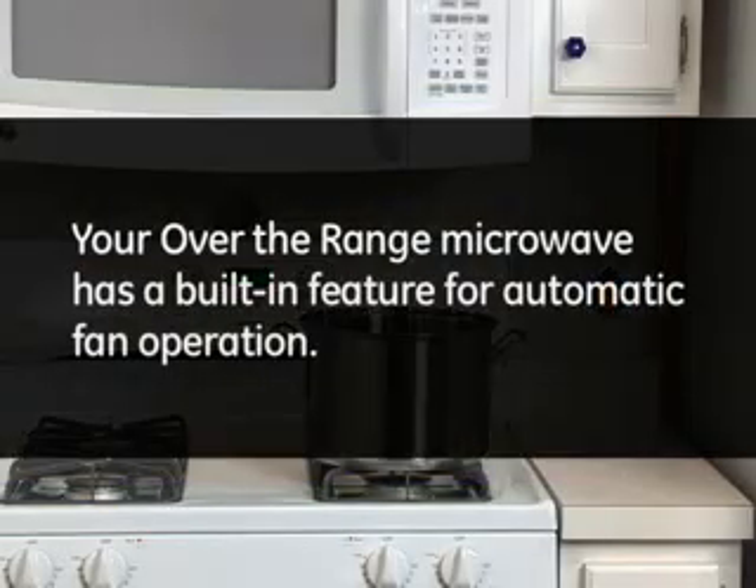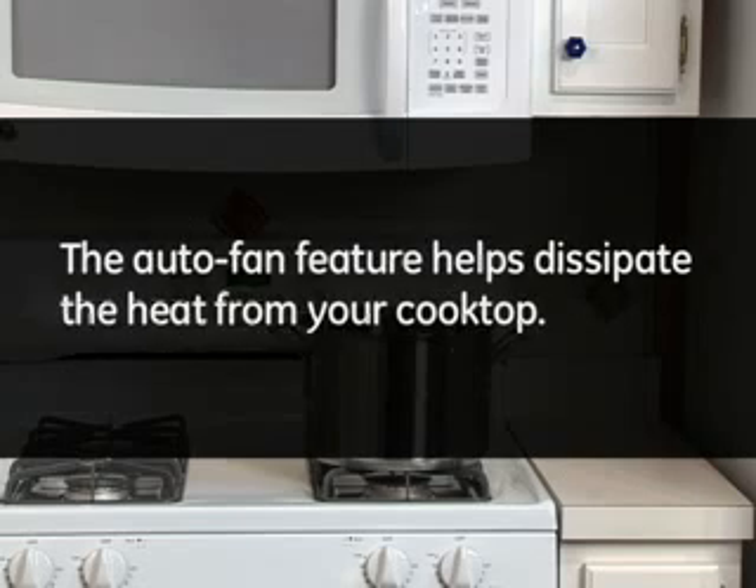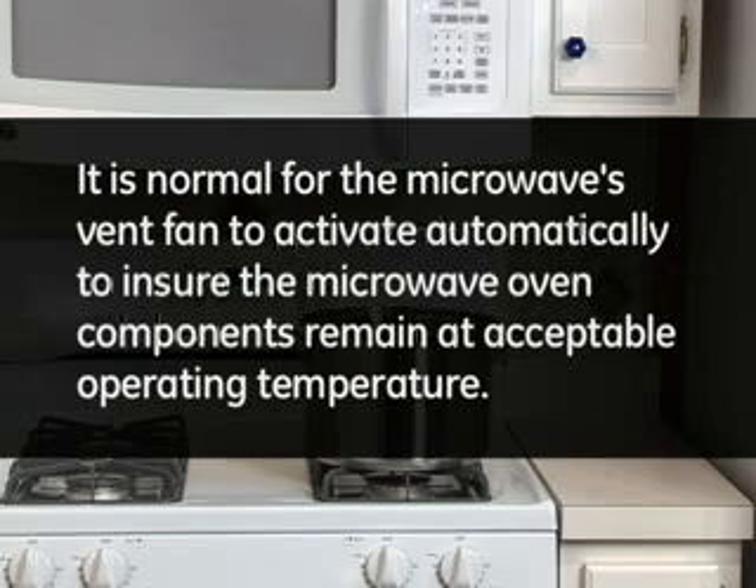Your over-the-range microwave has a built-in feature for automatic fan operation. The auto fan feature helps dissipate the heat from your cooktop. It is normal for the microwave's vent fan to activate automatically to ensure the microwave oven components remain at an acceptable operating temperature.